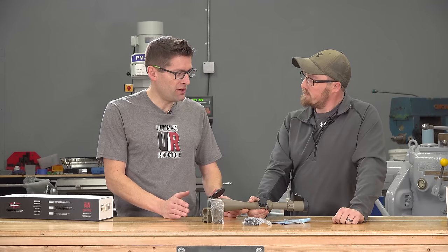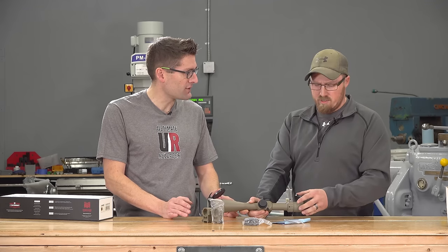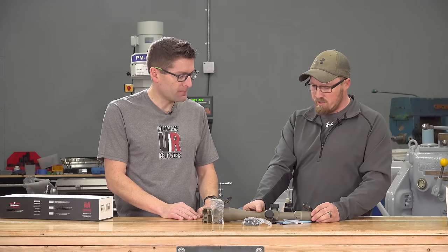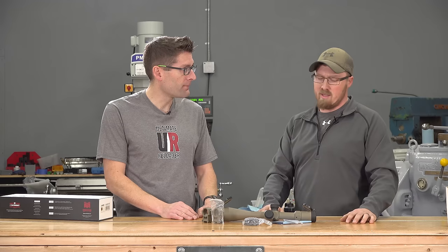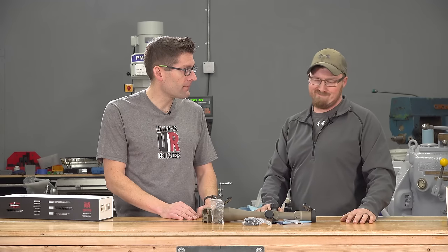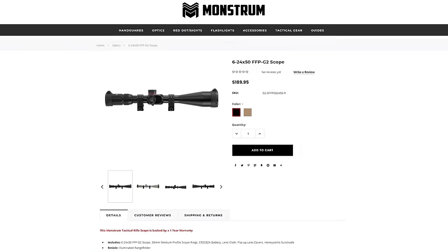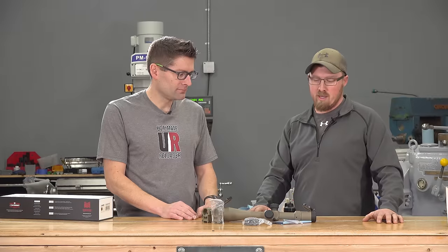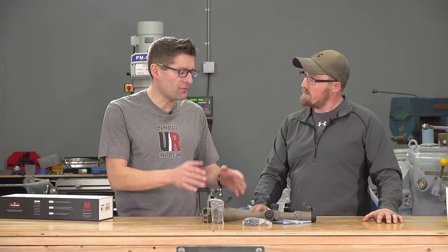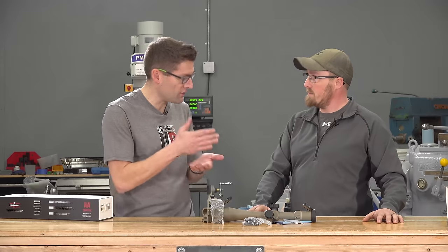Gen 1 was their first round, first go for Monstrum — they're only a couple years old, a newer company. They came out with the G1, the G2 was a much better optic, and now this is their G3, their latest and greatest. To go from G2 to G3, you're talking about $210 to $250 — price increased approximately.